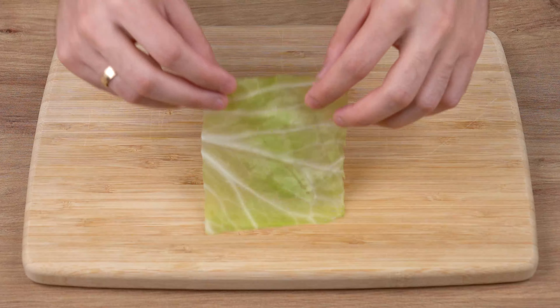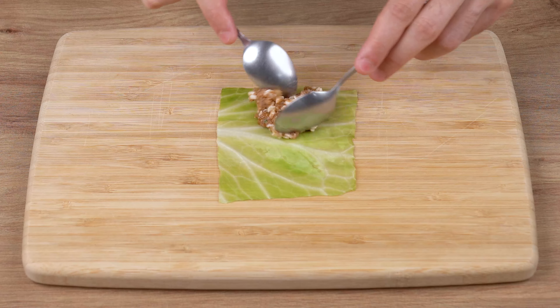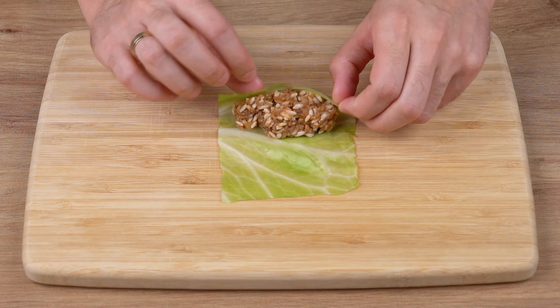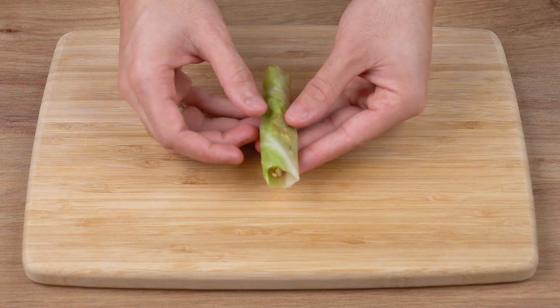Once the cabbage leaves have reached room temperature, add one teaspoon of this filling we've just prepared. Roll up the leaf over this filling, just like I'm doing. Repeat this process with all the leaves and set them aside.